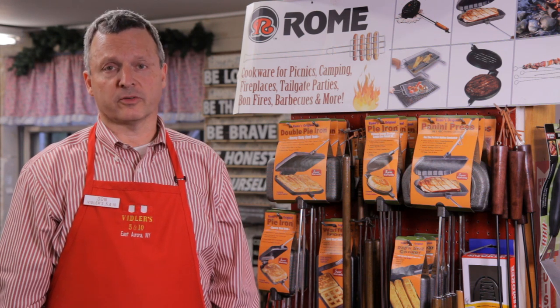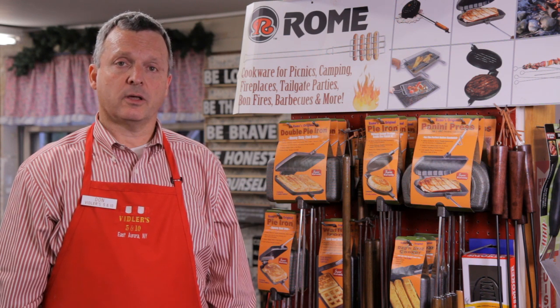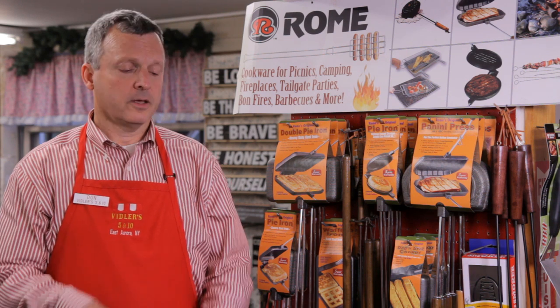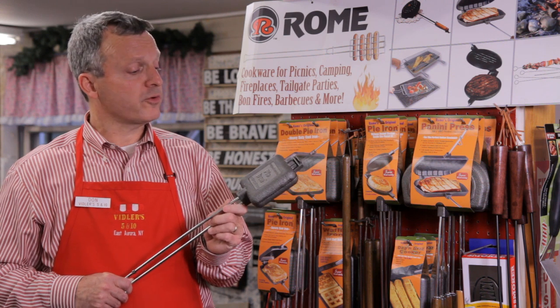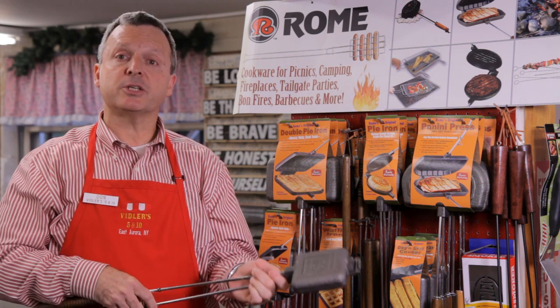They all work beautifully over an open campfire, on a barbecue, or at home over your gas range. In its most basic function, a pie iron is a way to cook grilled cheese sandwiches and fruit pies. Simply place two pieces of buttered bread with cheese or fruit filling in the cooking compartment, clamp it shut, and place it over the heat for a few minutes, and voila.